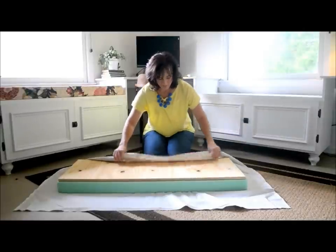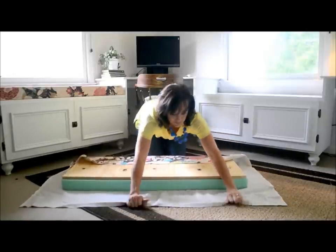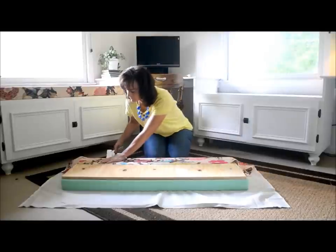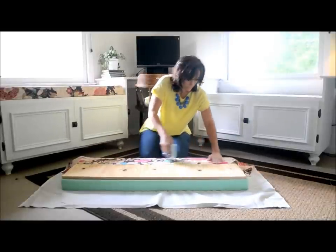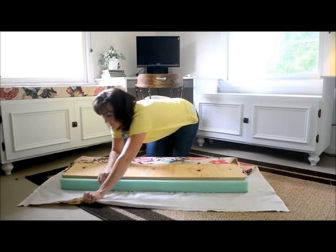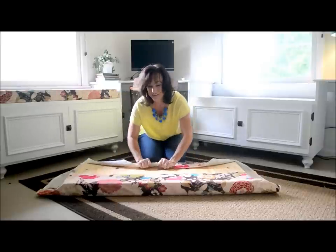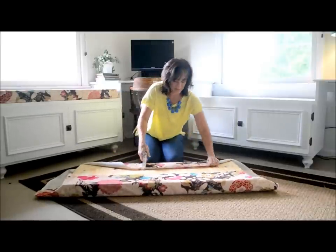Basically you just use a staple gun to fold it up like a present. You want to make sure you get it really good and tight and staple it. Then flip it around — it makes it a little bit easier — then pull it really tight and staple the other side.